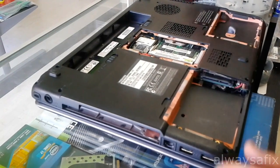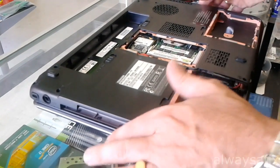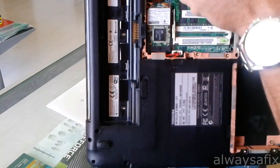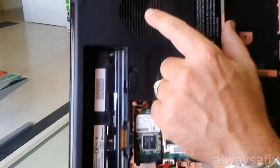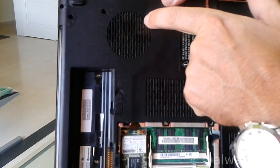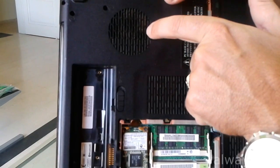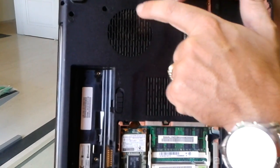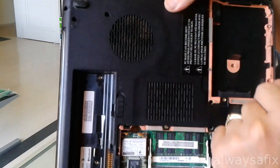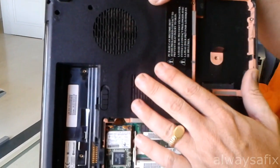So once you have removed all the visible screws, it's also worth taking note that this is the vent — this is your input of your air. Your fan will suck through here. These holes here are only about a millimeter wide and they're blocked. So you also need to clean up this air vent here so that there's no restriction on the airflow.